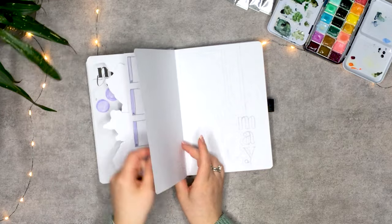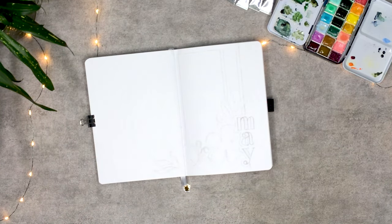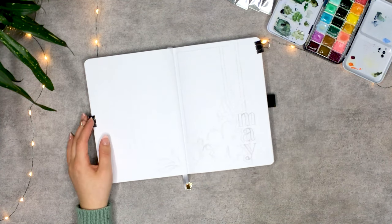Now onto my May setup. Because it has been a while, and Skillshare plus the mint gardener inspired me, I decided to go with a watercolor botanical theme for this month.